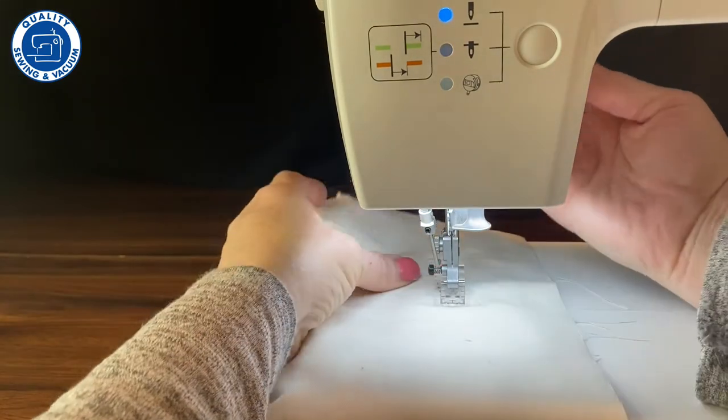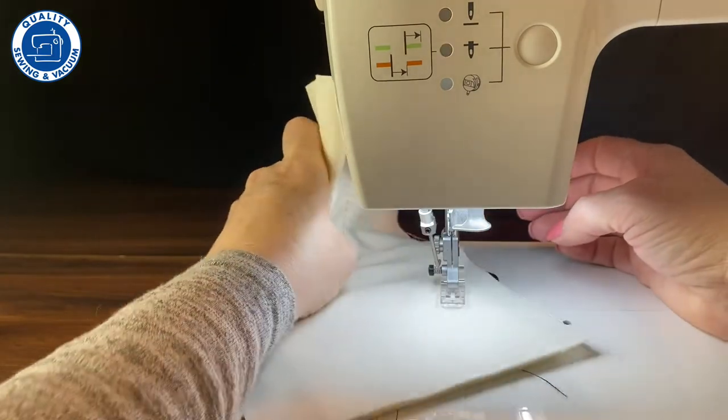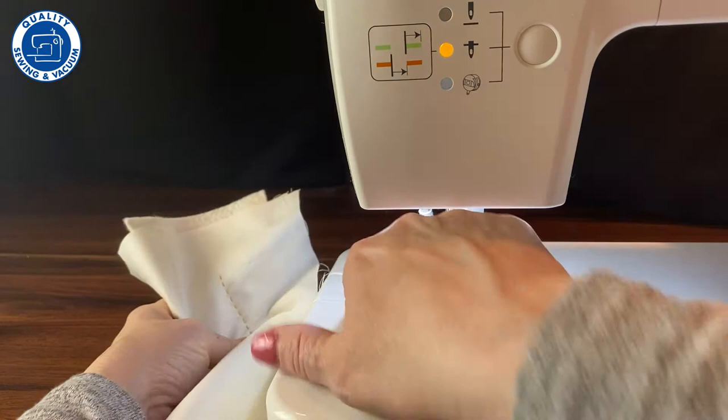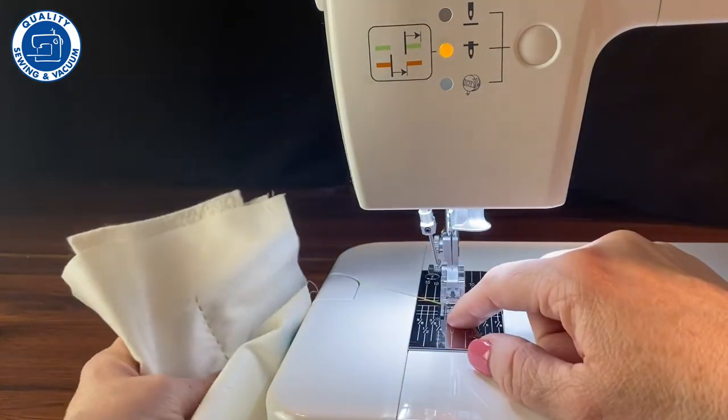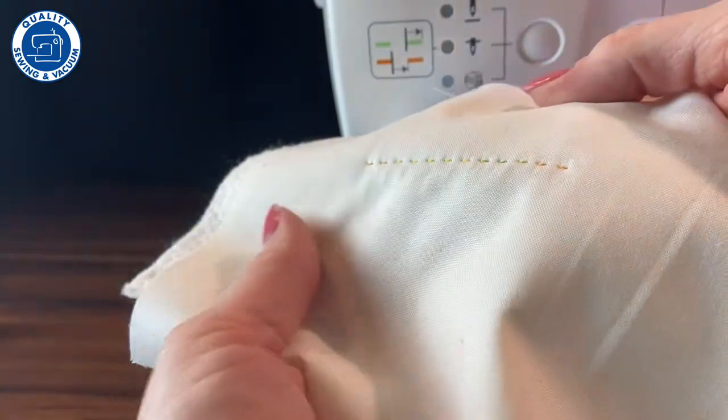Now I'm going to pull it out. When you pull it out, grasp the threads and pull to the back. There is this little piece right here, and the thread goes in there, and there's a thread cutter. So there's that fun stitch we just made.